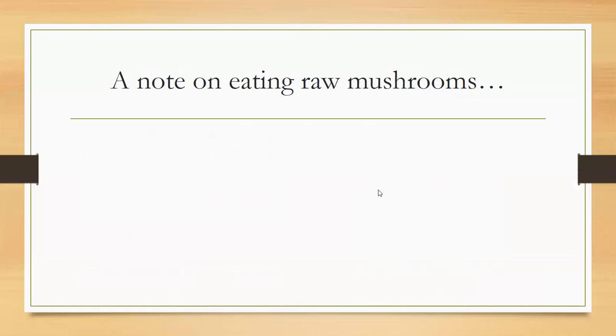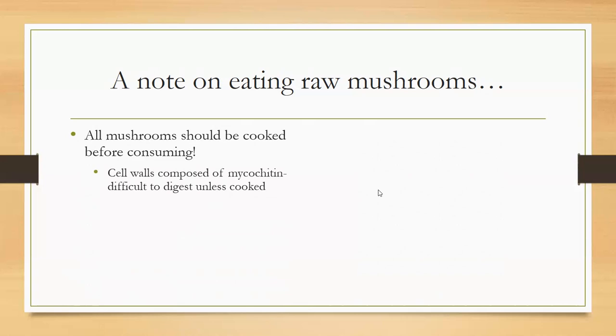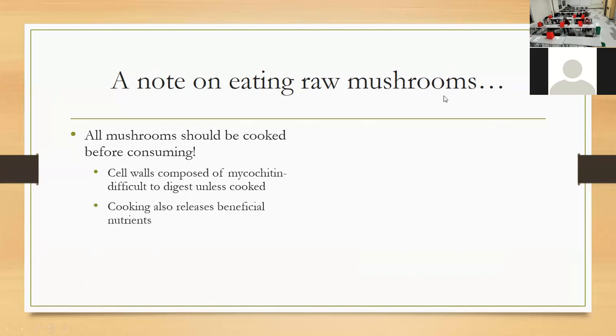Another thing we like to talk about is that all mushrooms should be cooked for eating. I didn't know this until we took the mushroom course. The cell walls in mushrooms are made of a substance called chitin and it's really difficult to digest. When you cook mushrooms it also releases all those beneficial nutrients, so you can't take advantage of the good things in mushrooms unless you cook them first.